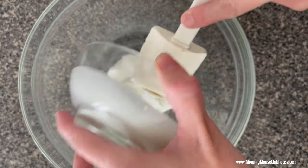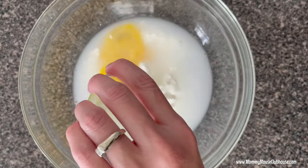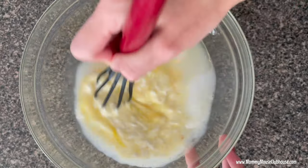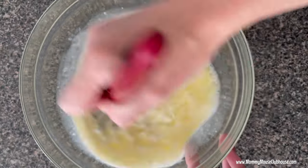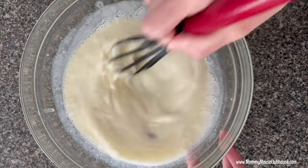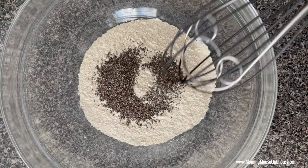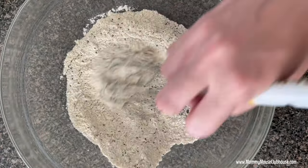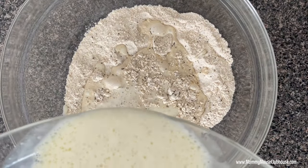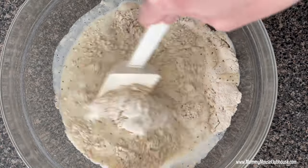In a medium bowl, whisk together the Greek yogurt, water, egg, oil, and vanilla extract. In a larger bowl, combine the pancake mix with the chia seeds. Add the egg mixture to the dry ingredients and stir until just combined. Do not over mix.